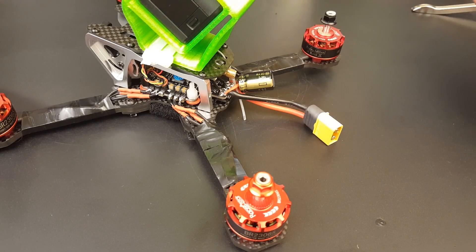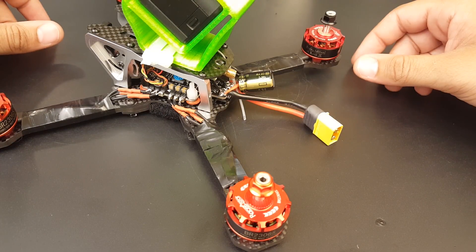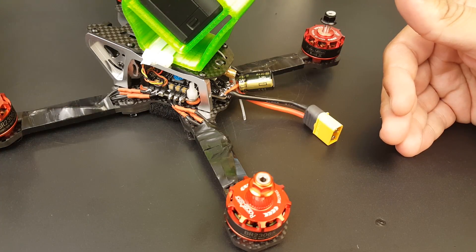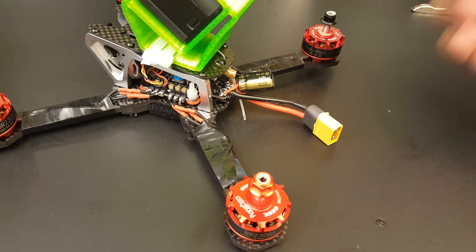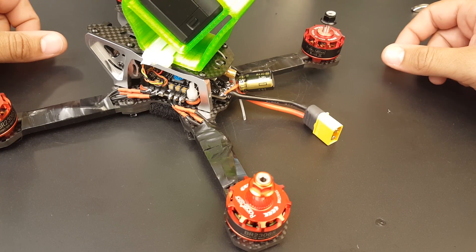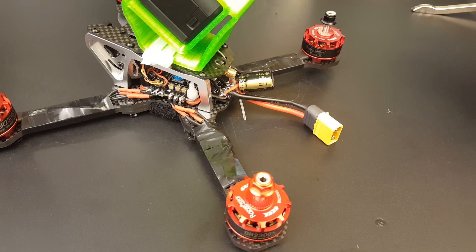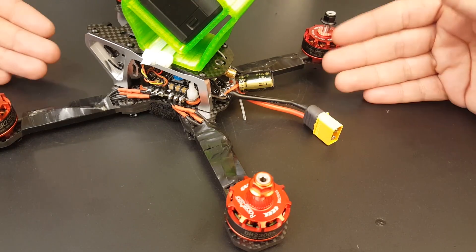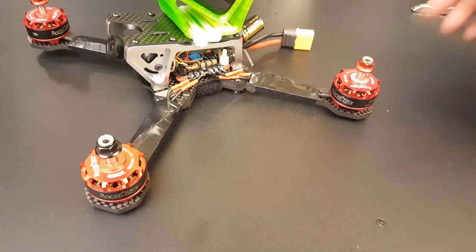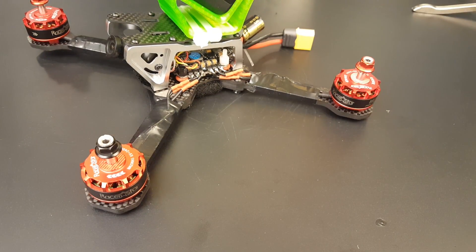There's really nothing else to say — it was just beautiful. I'm going to show you the FPV footage now, and at the end I'll leave you with the HD footage with the FPV in the corner. If anyone has done this build or is planning on doing it, let us know how your experience went and how everything is holding up for you.